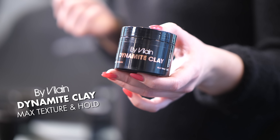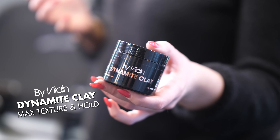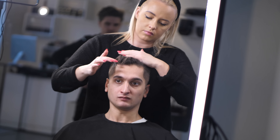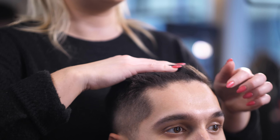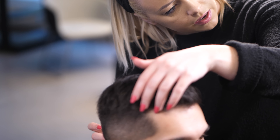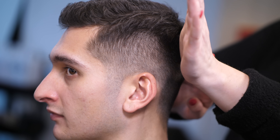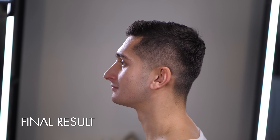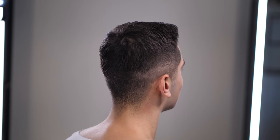Then we are going to use the Dynamite Clay because it adds a little bit of volume. The clay gives a very matte structure so you can see that you have product in it and you still get a lot of hold. If you are looking for a matte finish and you have darker hair, we recommend the By Vilain Dynamite Clay, because dark hair tends to become very shiny with most hair products. Dynamite Clay is a very strong holding clay wax, great for shorter hairstyles, and it boosts your hair with volume and a dry, sandy texture.